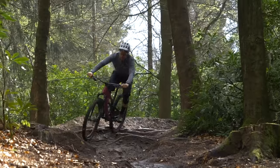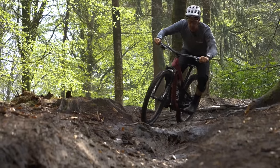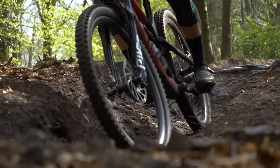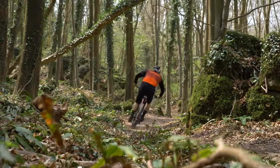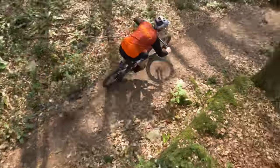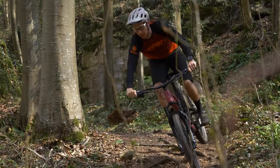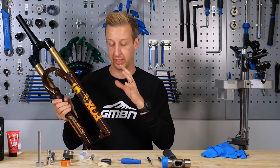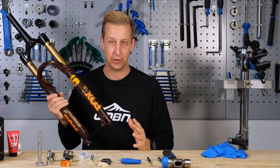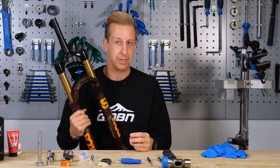It's really important to do this from time to time. Most fork manufacturers recommend servicing approximately every 50 hours of riding, although I wouldn't pay too much attention to that because it depends wildly on where you ride. If you ride somewhere extremely dusty, your forks will dry out quicker. Likewise, if you ride somewhere extremely wet, they'll ingest more stuff that can contaminate any oil inside. Use the 50 hours as a guideline.